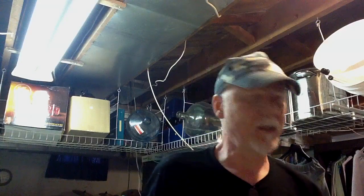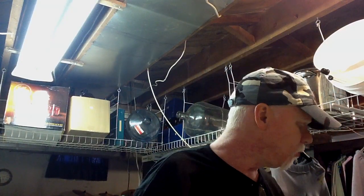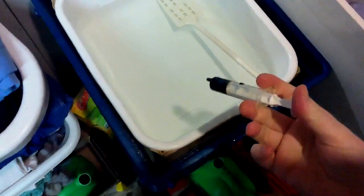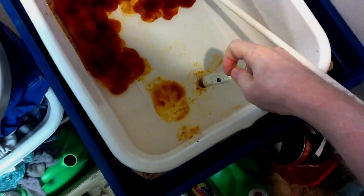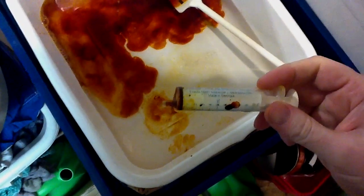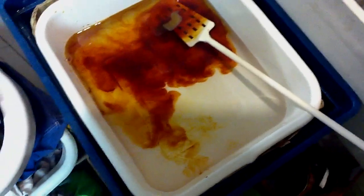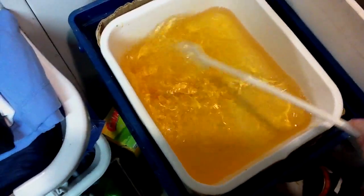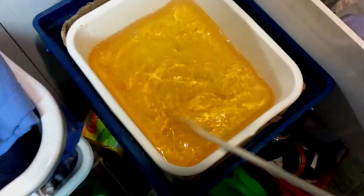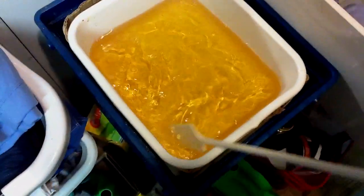Messy stuff, and it stains everything. But I've got some water in here. There's the — so I've got 4 liters of water and 4 milliliters of IOTA 4. Just rinse that out, get it all out of there. That's our sanitizer for today. I'm also going to be kegging a batch of beer later, so I'm going to use this for that as well.